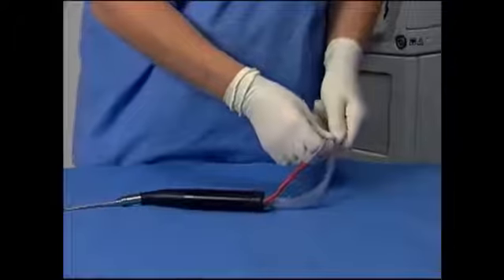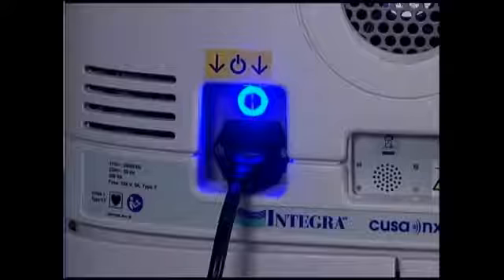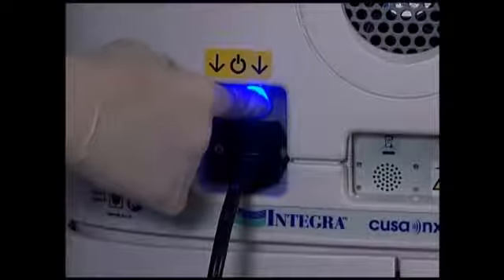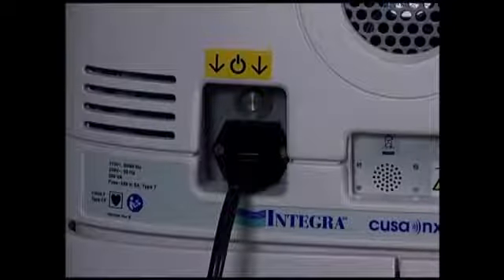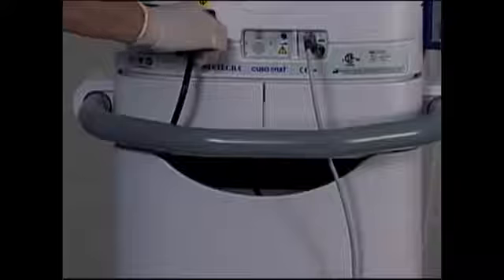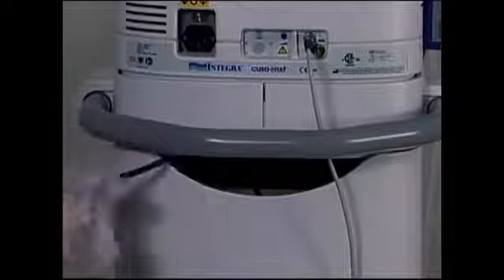After the procedure, flush the handpiece by aspirating at least 100 milliliters of saline. Then remove the hose clips from the handpiece cable. Turn off the power switch on the rear of the console. Remove the power cord by pulling on the metal housing, wipe it clean, and store it in the rear of the service module.